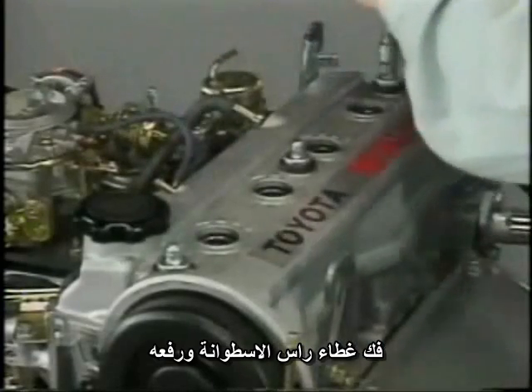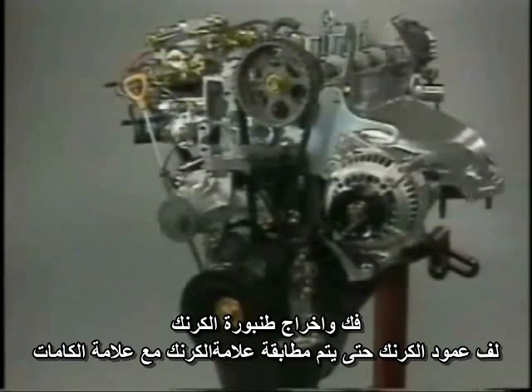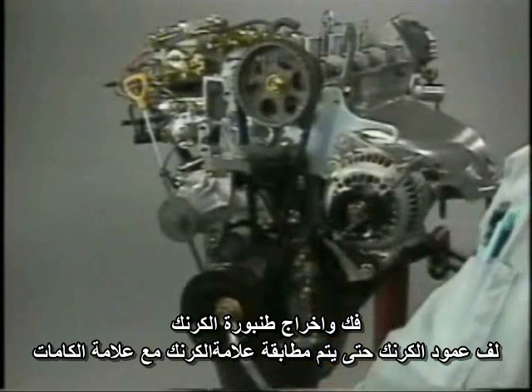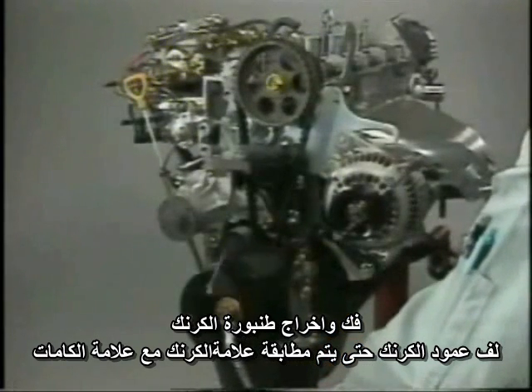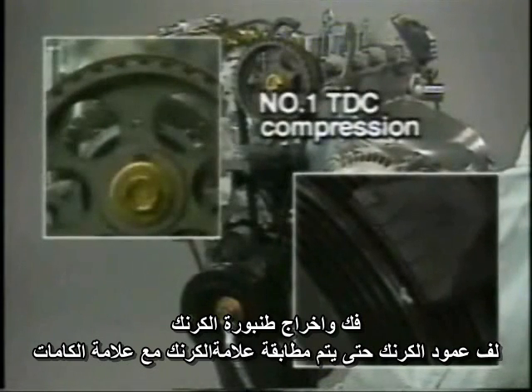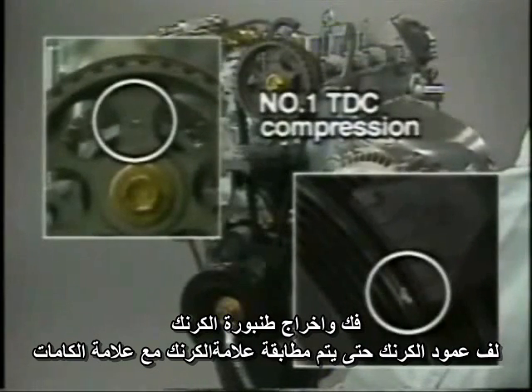Remove the cylinder head cover. Turn the crankshaft in the running direction to align the timing marks on the camshaft timing pulley and crankshaft timing pulley. Position the number one cylinder at compression top dead center.